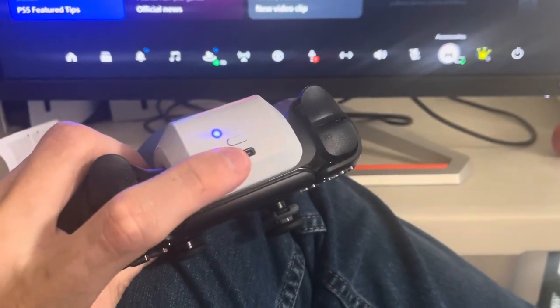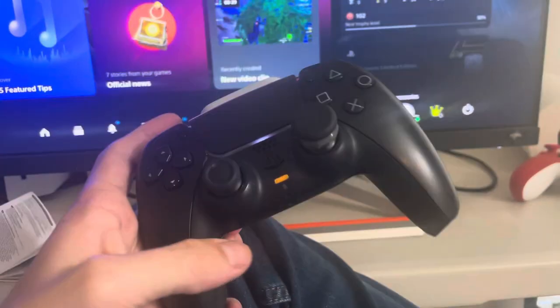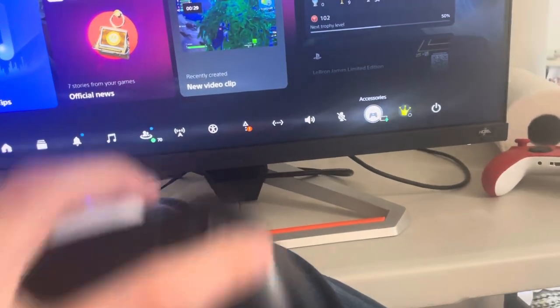You can also take this off and charge it separately. So yeah, now it is charging as you can see right there. I hope you guys enjoy this tutorial — I'm out, peace.